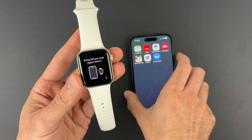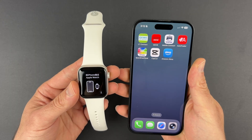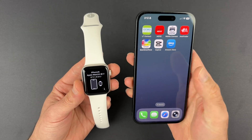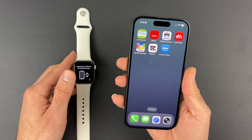At this point all you have to do is bring your new iPhone close to your watch. Usually the iPhone should detect your watch and you're gonna see a pop-up screen where it will ask you to connect. If you don't see it appearing, all you have to do is restart your iPhone.